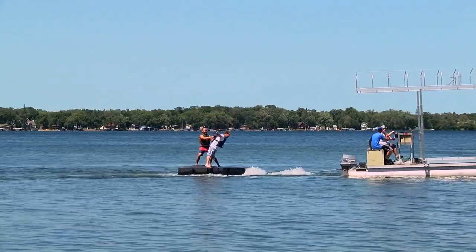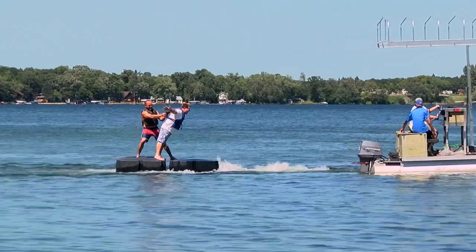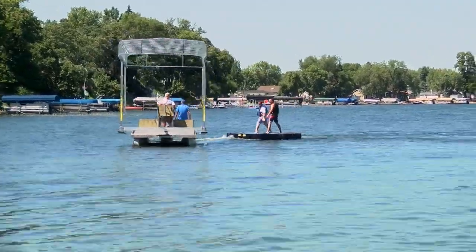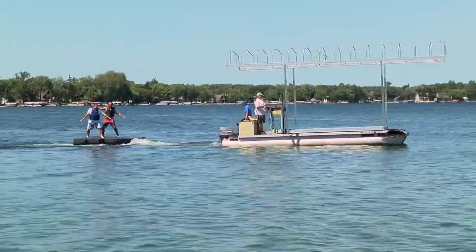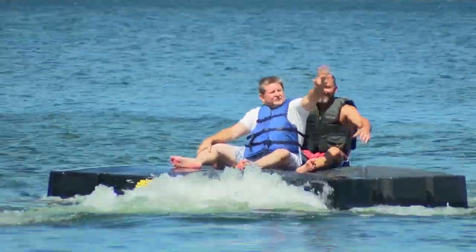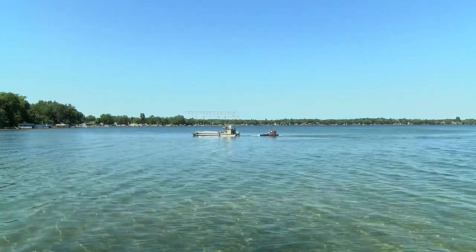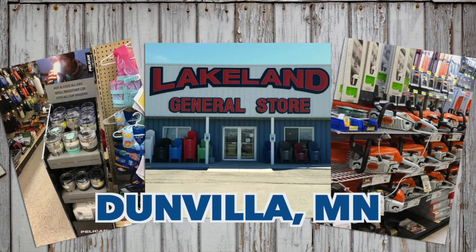That's great. We're tooling around with Bob. I'm Dave Lee.